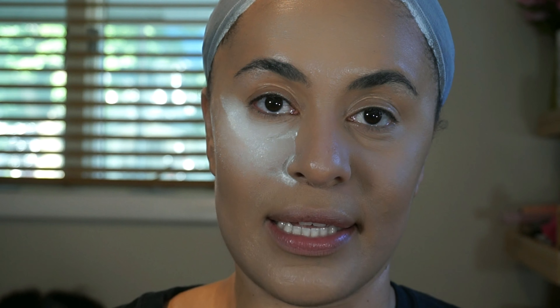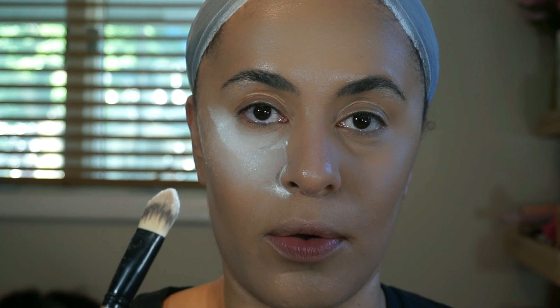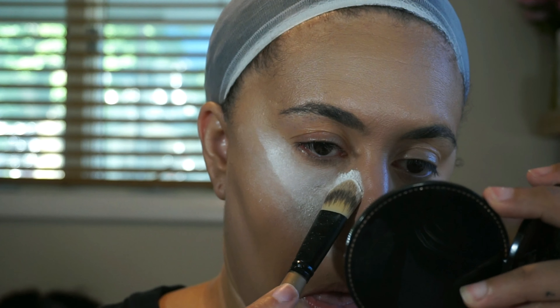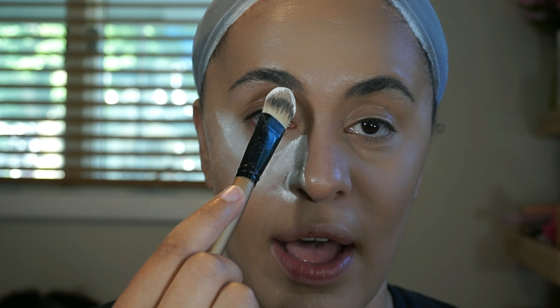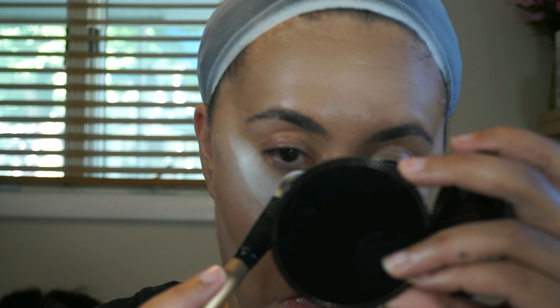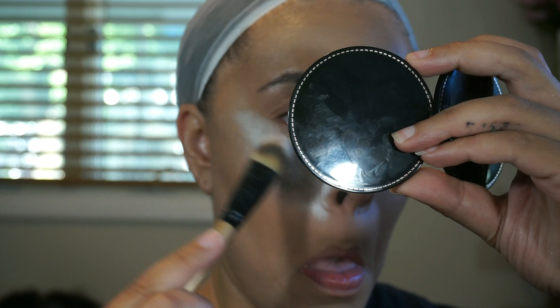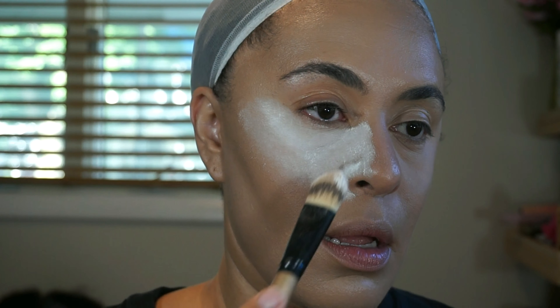Baking is also going to highlight your face, so I'm going to bring it up the side of my nose just a little bit. The goal is to make a straight line following the line of your eyebrow. While applying, you don't want to swipe because you'll move what you've already applied and that can form clumps.